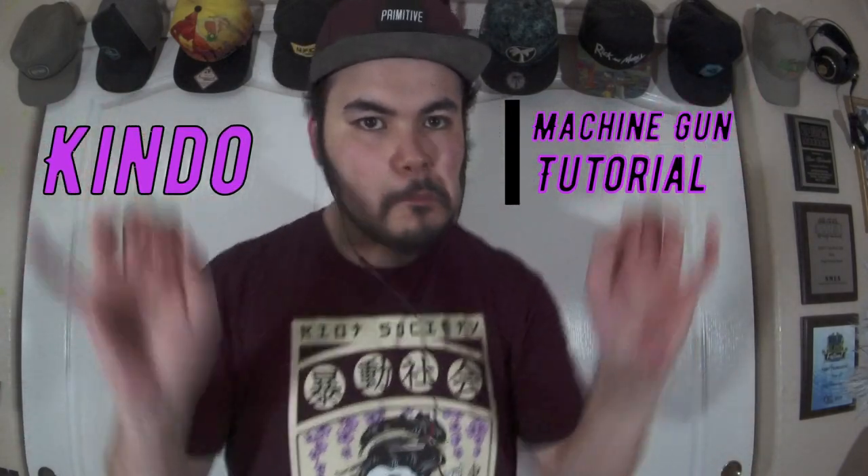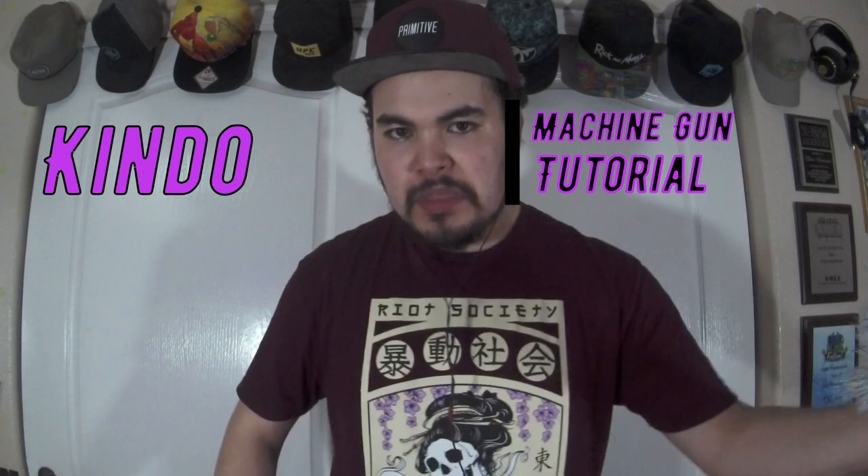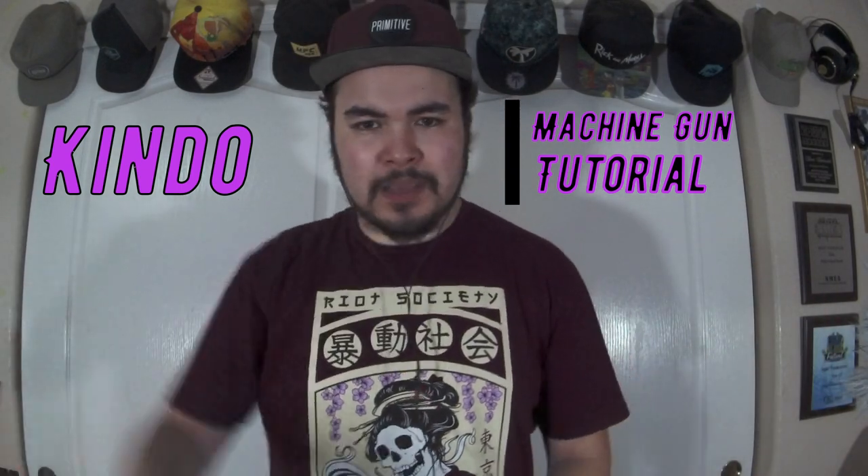I'm back with another tutorial — we're continuing the sound effects series today with the machine gun sound. There are really two ways you can do this. I'm going to teach the beginning version, which is the hip, and then we're going to learn the thip. This sound is more about tongue muscle control than breath control. The hip doesn't take tongue at all — it just sets you up for the thip.